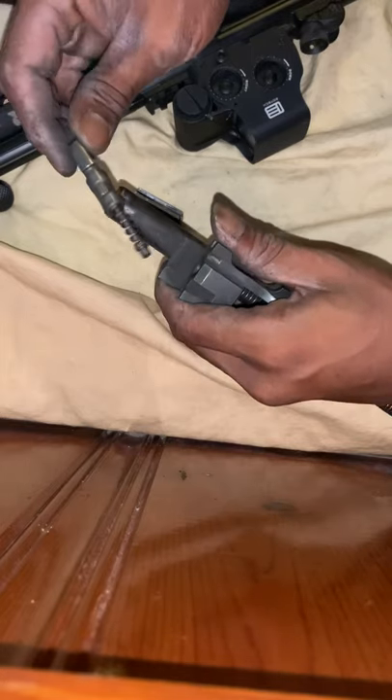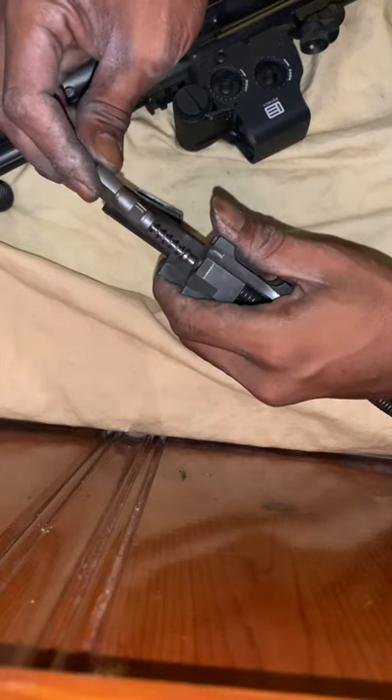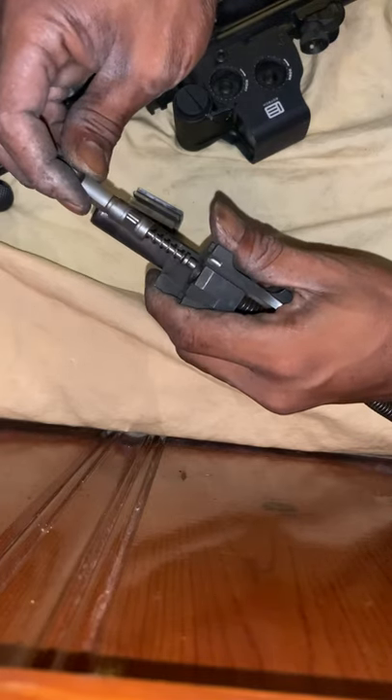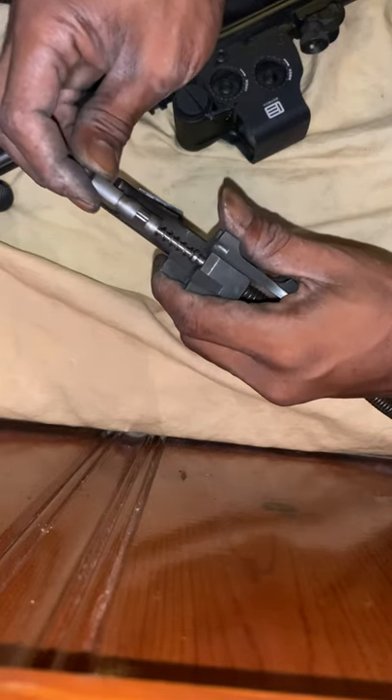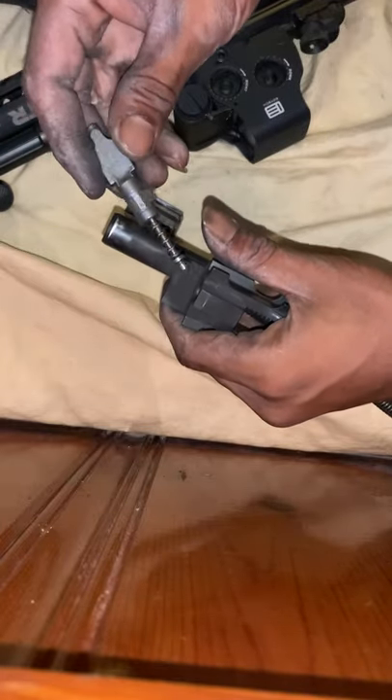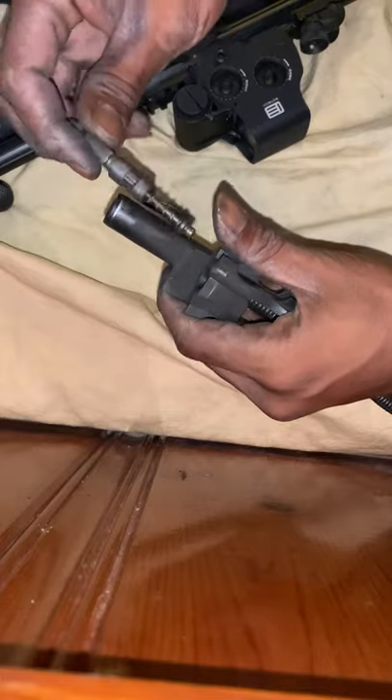I just wanted to show everybody how to field strip and get to the 100% or the 80% locking piece — if you decide to go suppressed, or if you want to completely strip it all the way down to the bolt and the firing pin to clean it. This is the 100% locking piece; it has a little groove right there.